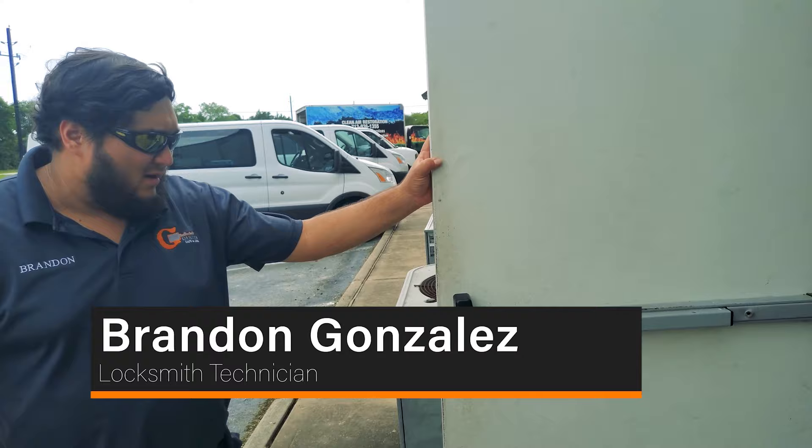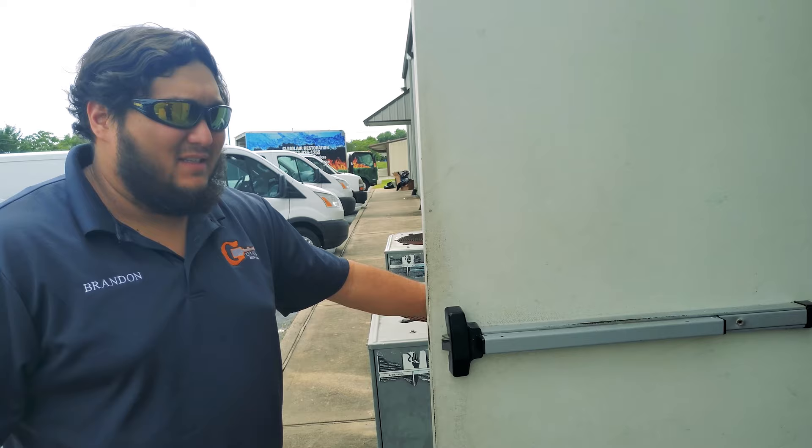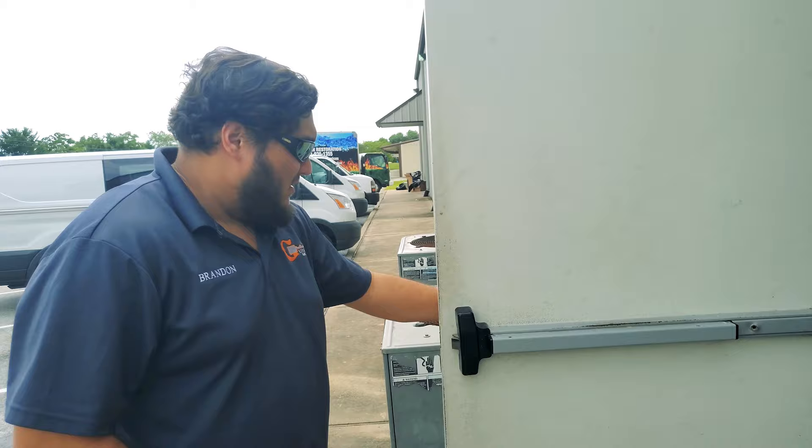Hey guys, another video clip here with Guardian Safe & Lock. Today we are dealing with a panel bar. Essentially, whenever the customer used the key — whether he locked it or unlocked it — the key wouldn't fully engage the panel bar. He's worried about someone prying the door open and gaining access to their expensive equipment.